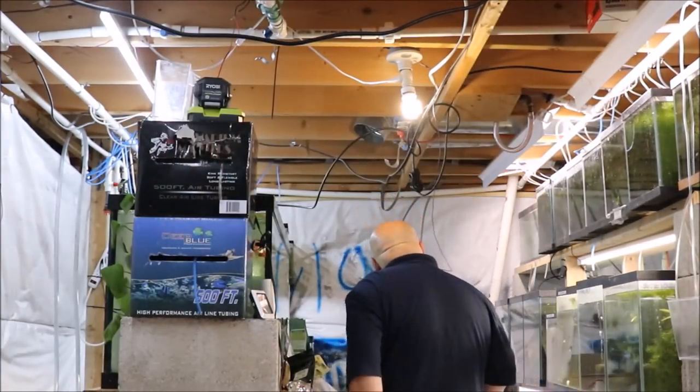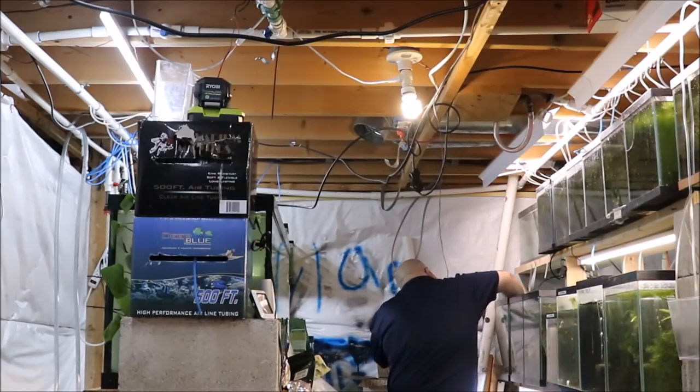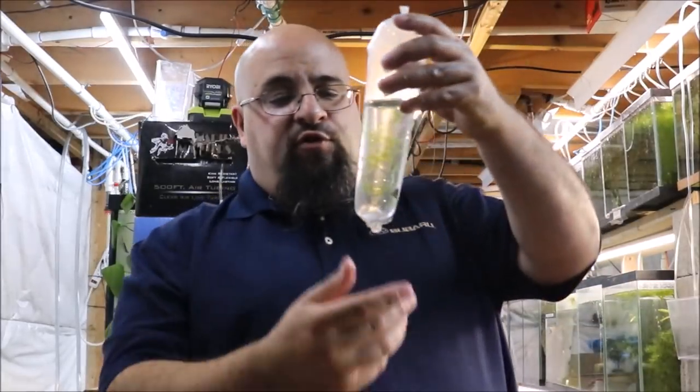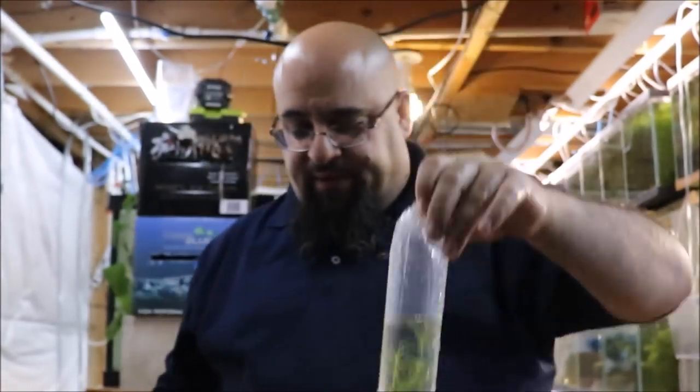I ordered super reds, he sent me super reds — great deal. He also sent me the assassin snails. And he sent me three or four spectacular specimens of fantastic pleco-isms. Three beautiful longfin chocolate plecos — look at them. Can't really see them in the bag yet, so I'm gonna plop and drop these bad boys and then show you after they acclimatize.